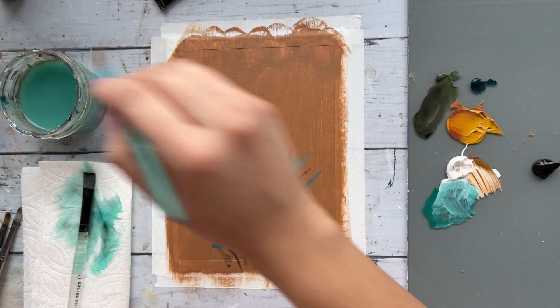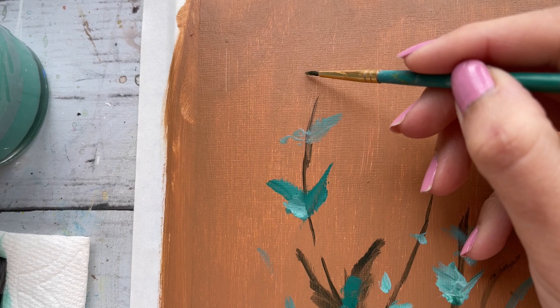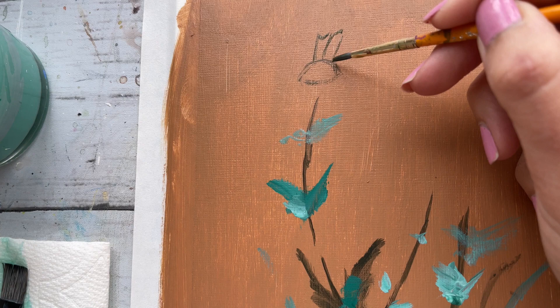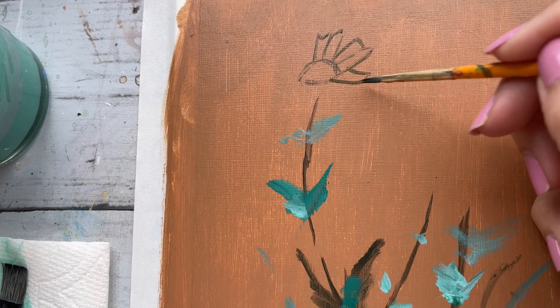We'll keep coming back to the background as we paint along, but for now this is a good start. Let's get a head start with painting the daisies, but first we will sketch them out roughly — trust me, doing so will make this process so much easier and a lot more fun. I'm using a thin round brush and some olive green to start with the center round portion of the daisy. Drawing a daisy is like drawing a basic flower except they have a lot more petals.